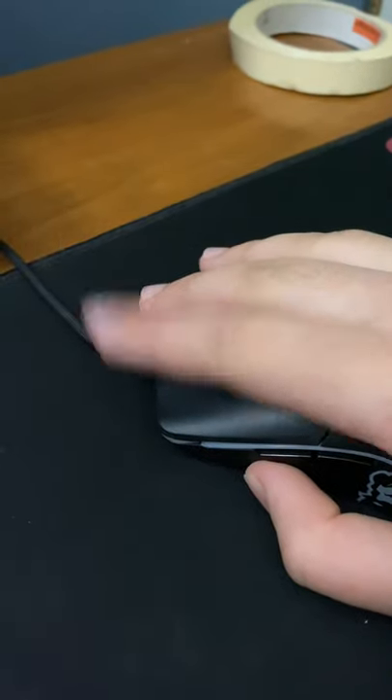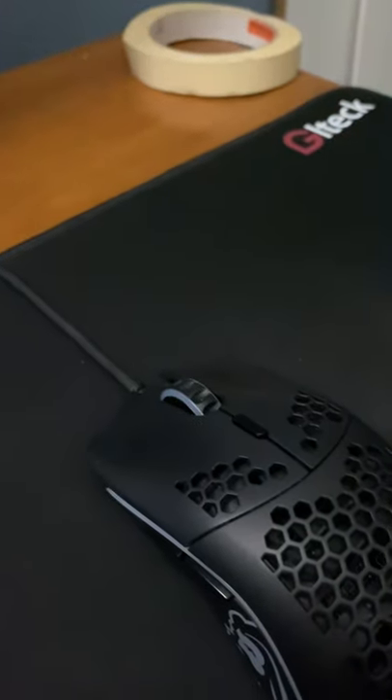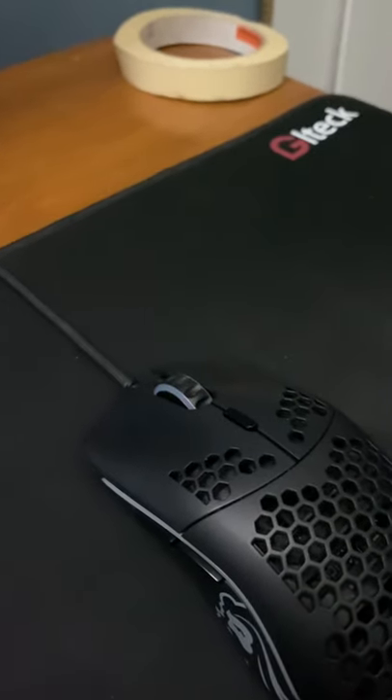When you double click, you want to click your mouse like this, usually with the tip of your finger hanging off the mouse. If you have any questions, let me know in the comment section below.